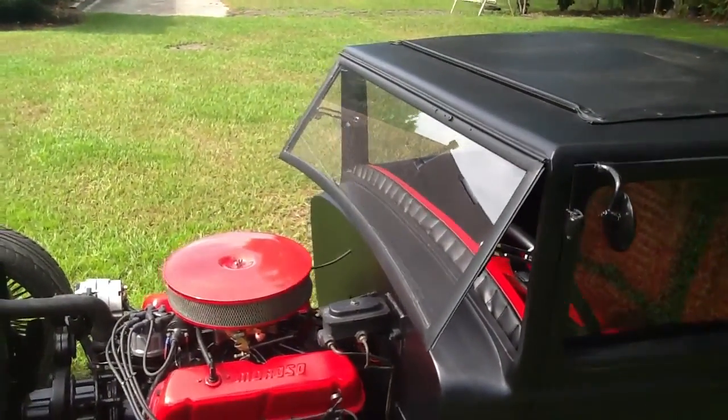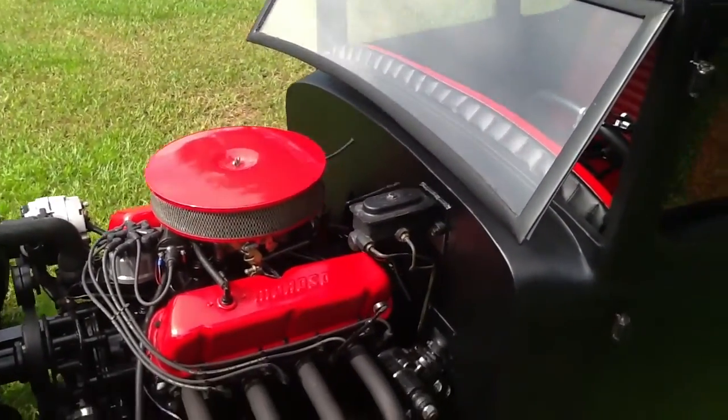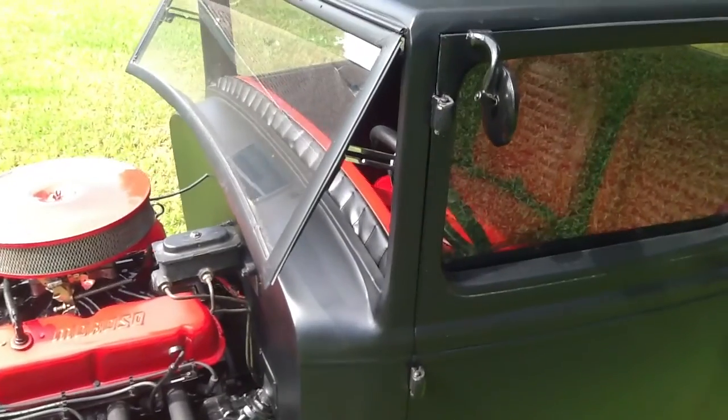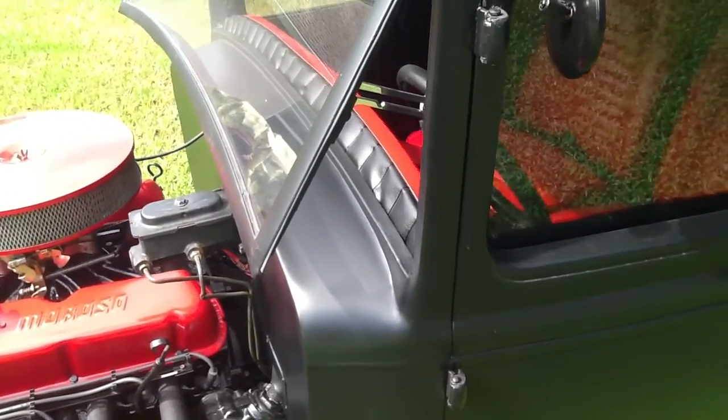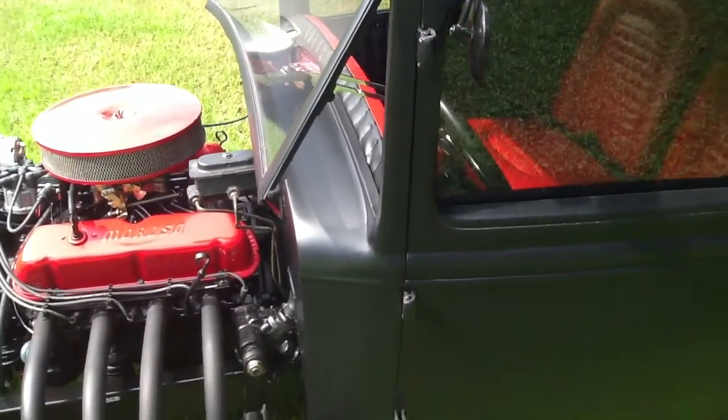Here's the front windshield — it has a clear polycarbonate windshield in it. It also has all new hardware; some of it's chrome, and the rest of it's painted black like the rest of the car.